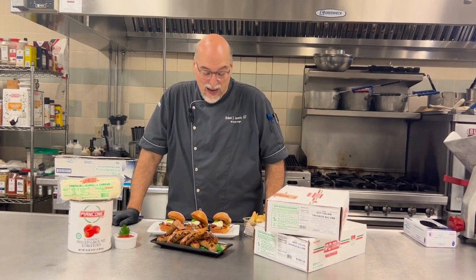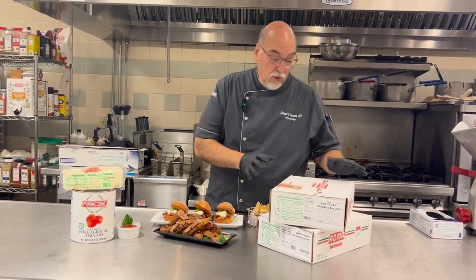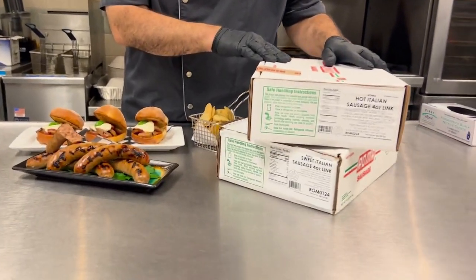Hello, everybody. Chef Rich here in the Test Kitchen, your brand's manager for Performance Foods Springfield. I am excited to show you our Roma Hot and Sweet Sausage Links.